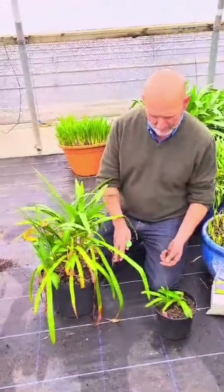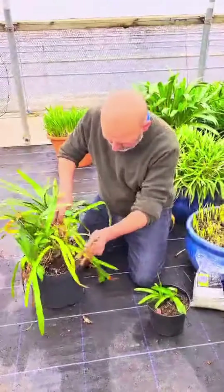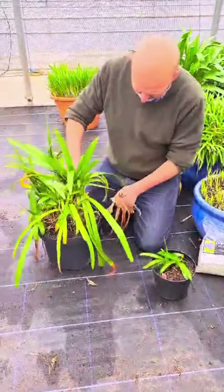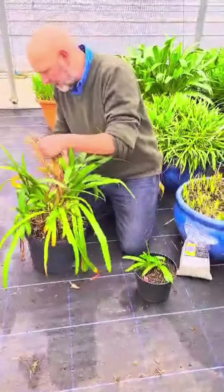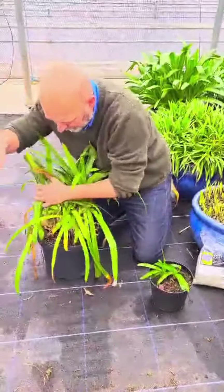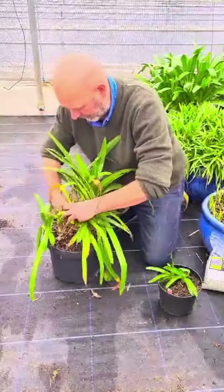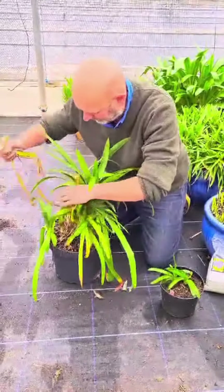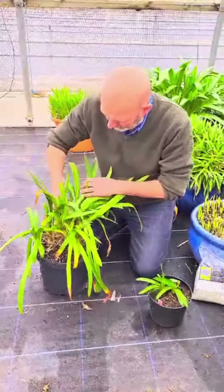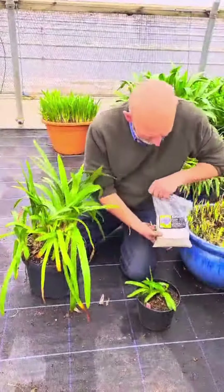Here we've got a couple of evergreen varieties and some residual leaf that at this time of year wants to be pulled off to tidy up the plant. We've got some old flowering stems as well, and if I had a variety like this that hadn't flowered very well last year, then this is the time to think about giving it some extra feed.